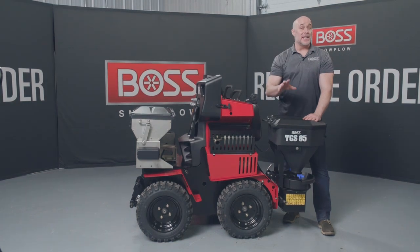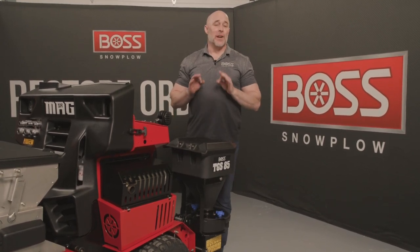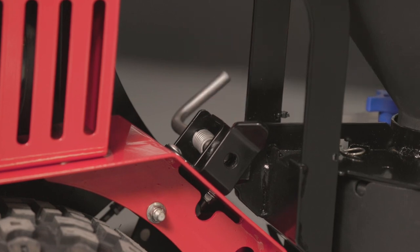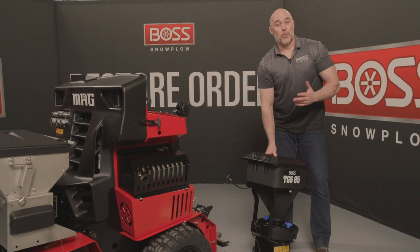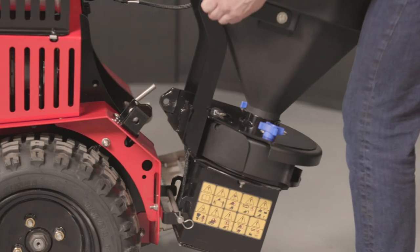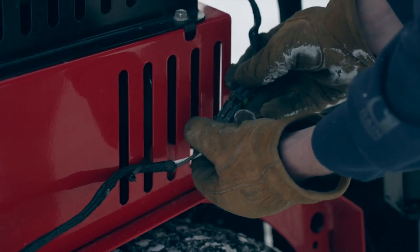To attach and detach the TGS-85 is a very simple process. Once installed, taking it on and off is easy: disconnect the two-pin spinner wires, pull the pin on the side out to the detent position, and it comes right off. To reattach, just do that in reverse — pull the pin out to the detent position, pick up the spreader, place the hooks on the pin, push it into position, snap the pin in place, and then reconnect your spinner wires.